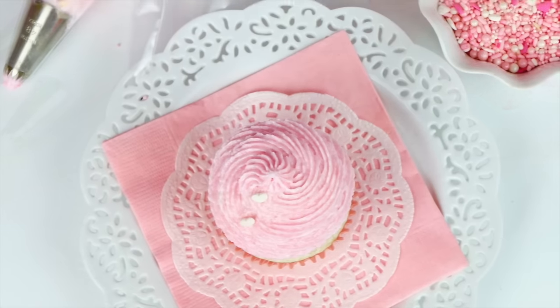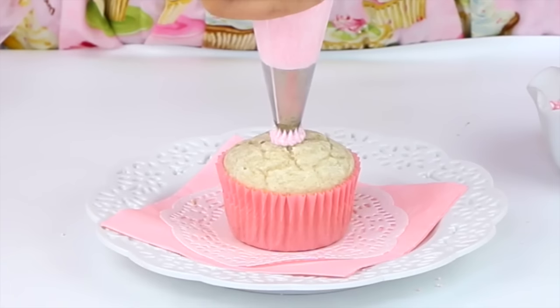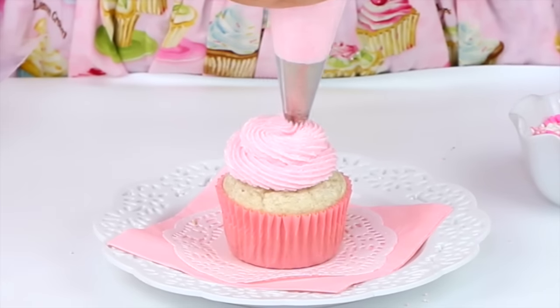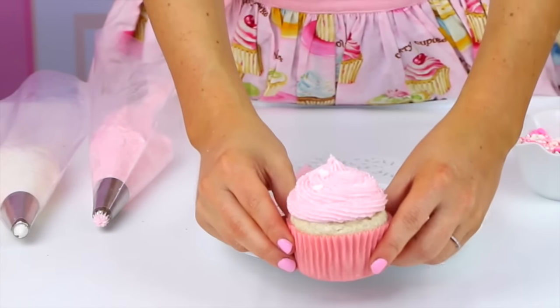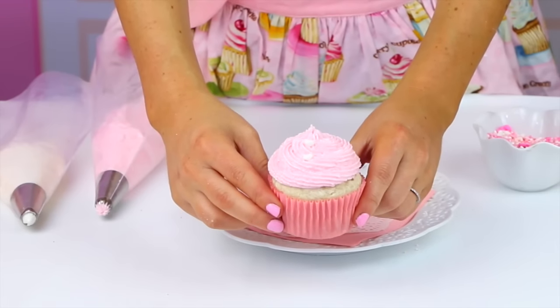This next cupcake is a simple but beautiful French tip swirl — I love this one. All you're going to need is an open star French tip. Start in the center, work your way towards the edge, go all the way around, and then start building up on itself and pull away. The main thing to remember is to keep the bag straight up and down the entire time you pipe for that perfect, crisp, clean swirl. Then go ahead and decorate it or keep it simple and classic.